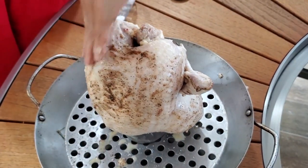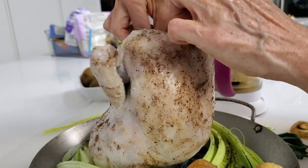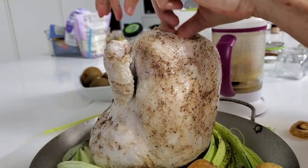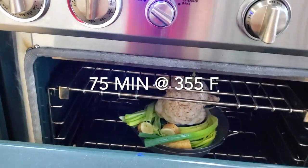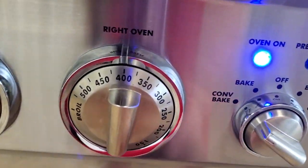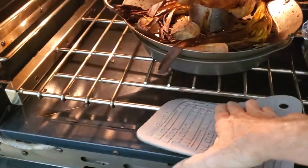Here we go — we add some of those leeks into the bottom and the inside cavity of our chicken, and they go into the oven at 355 convection for an hour and 15 minutes. I preheated the oven at 400 because when I open it, a lot of the heat comes out. If you have an air fryer, it only takes an hour.